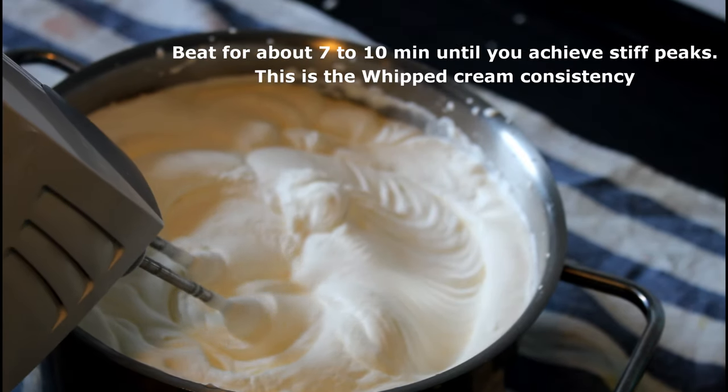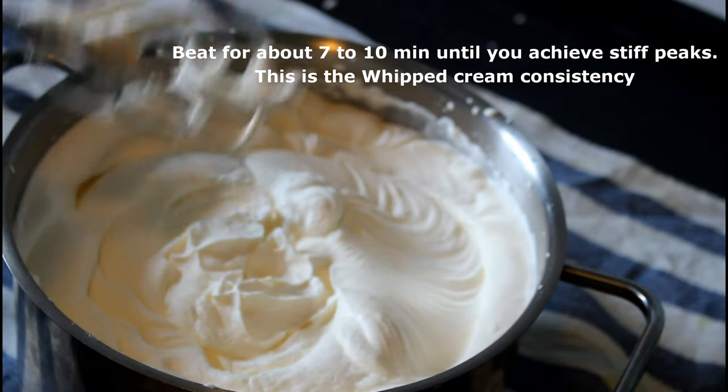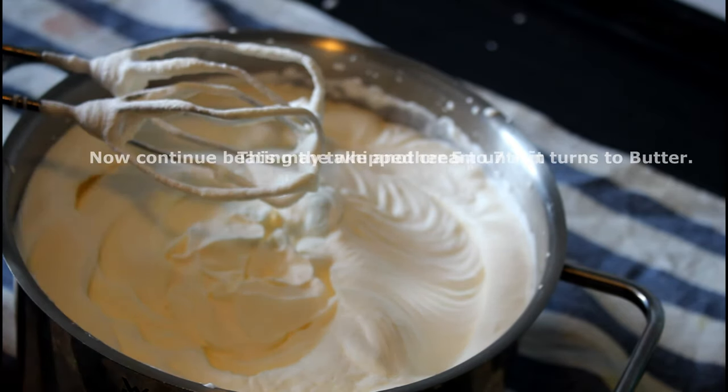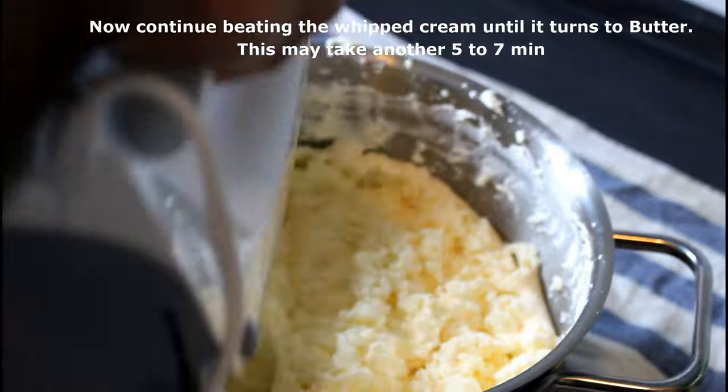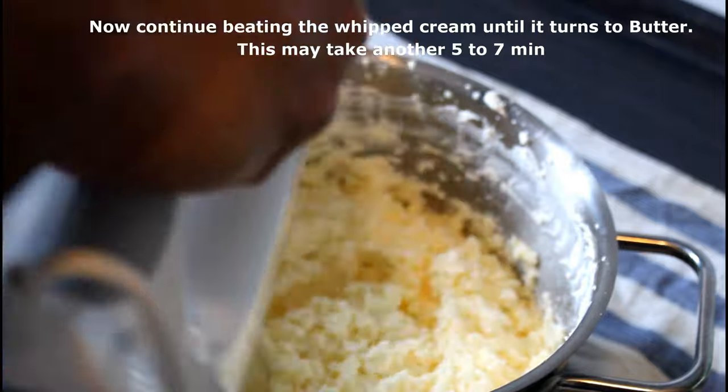After beating for about 10 minutes, I achieve the whipped cream consistency — this is the cream that we use for cakes. Now we have to keep beating the cream for about another 5 minutes until you achieve the butter consistency.